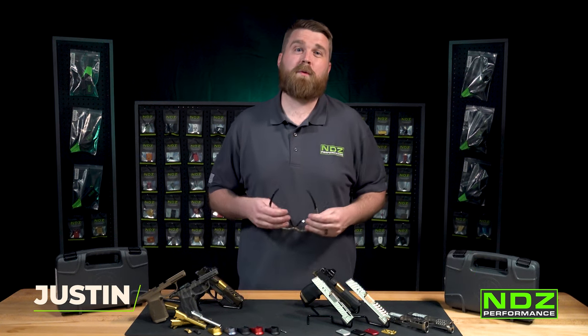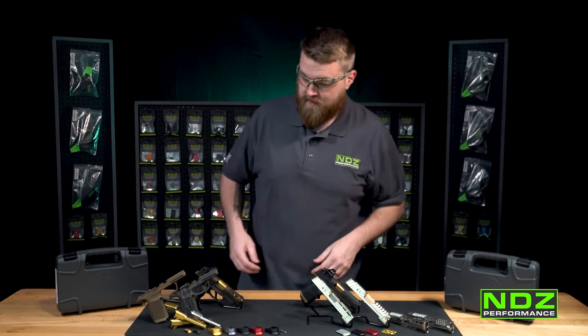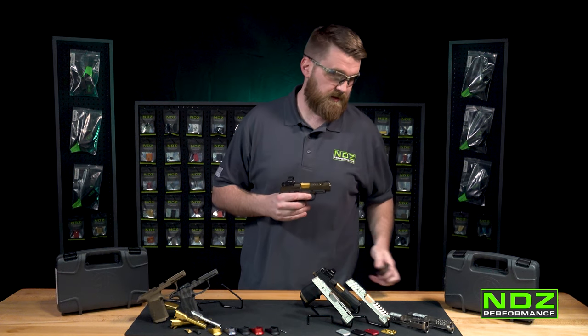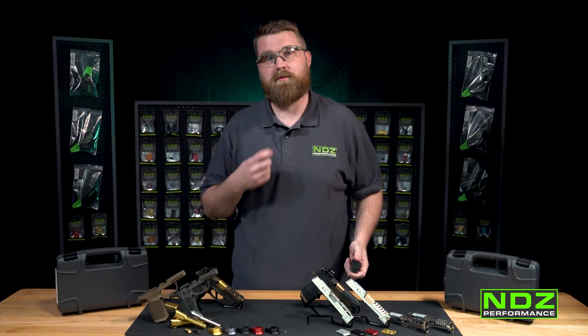Let's jump into this install of our NDZ Performance P365XL MPF. First things first, whenever you're working on a firearm, you always want a trusted pair of safety glasses. Next, always make sure your firearm is clear — drop the magazine out, put it to the side, and make sure the chamber is clear.